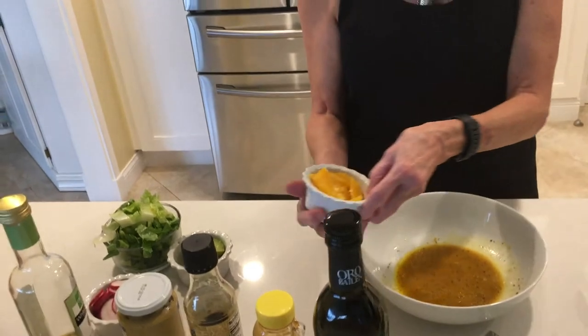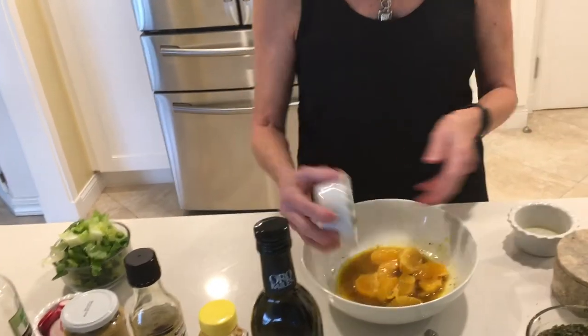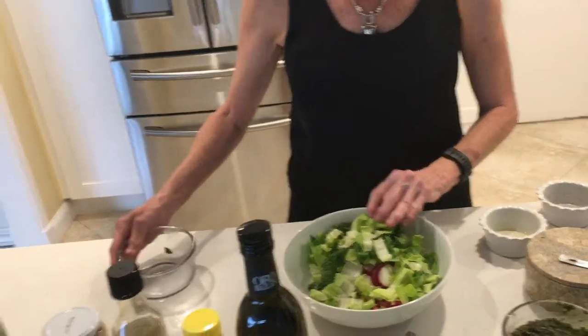We're going to add orange segments, avocado, and thin-cut radishes sliced on a mandolin — or as thin as you can get them with a knife. Then a little bit of chopped romaine lettuce. The dressing is in the bottom of the bowl and the lettuce goes in last, so put it back in the fridge until the fish is ready, then toss it so it doesn't get soggy. The dressing stays at the bottom away from the lettuce, so you can wait until the last minute to toss it.